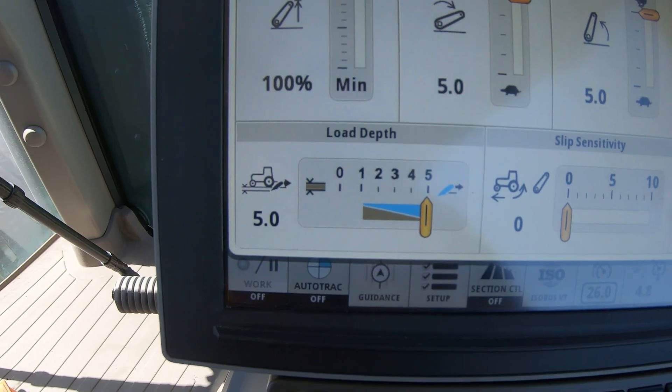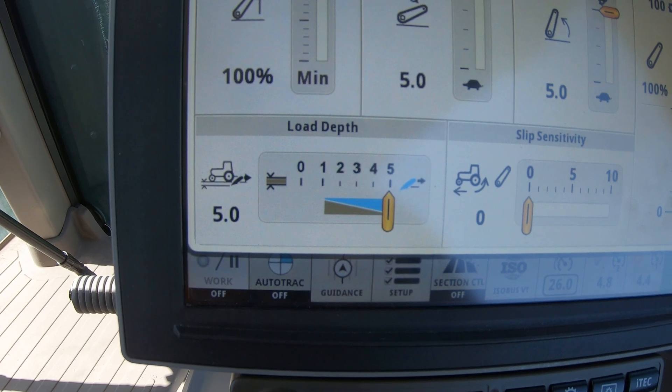We're also going to have our load depth sensitivity and slip sensitivity settings. These are more in-depth settings for rolling terrain. If we're using a three-point drawn attachment over rolling terrain, that load depth setting is what allows the three-point to ride smoother — if it's trying to go a little deeper it senses that, raises it up to ride through smoother; if it needs to go a little deeper the load depth sense allows it, to stay consistent on bumpy terrain.